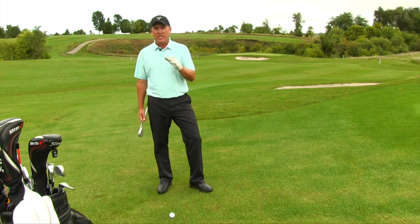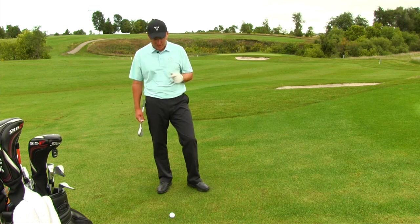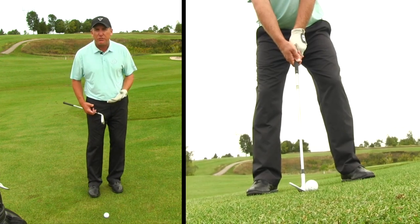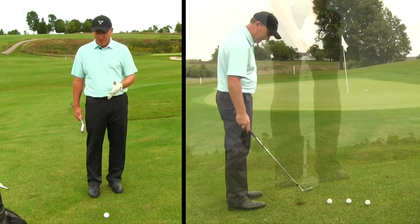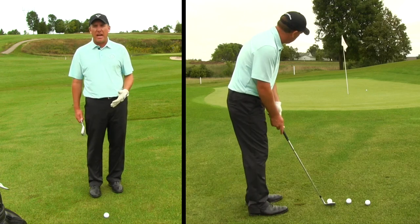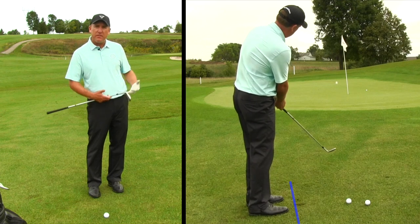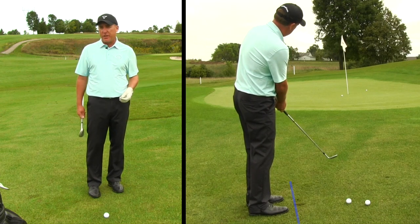There are a couple other key components to hitting quality chip shots beyond ball position. First, on a regular chip shot your feet will be pretty close together — certainly closer than on a standard shot. We've already talked about moving the ball slightly back in the stance. Personally, I like my feet to be angled slightly open, so as a right-handed golfer they're aimed slightly to the left of the target.